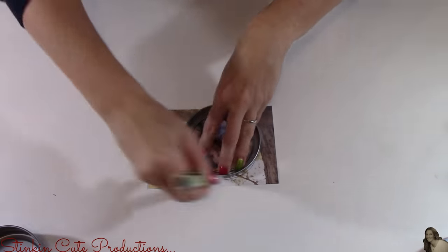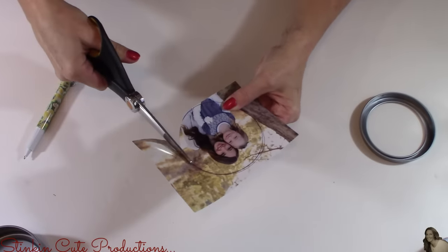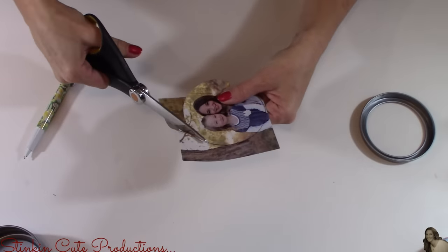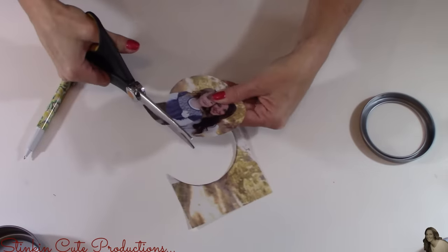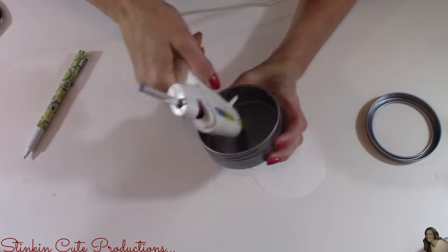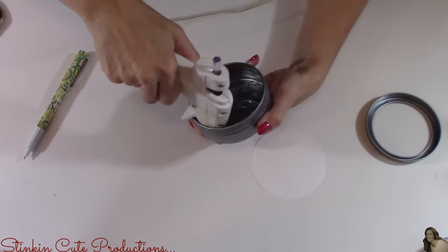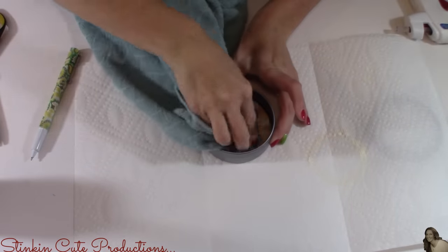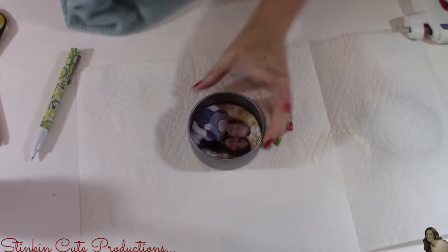I'm simply going to trace the outside of this lid. When cutting my picture out, I'm going to cut just inside the line — one, because I don't want the ink to show on my picture, and two, because I need my picture to be a bit smaller than the lid itself. I'm going to place a generous amount of hot glue inside the tin, and for this part you're going to want to move pretty quickly because you don't want your hot glue to harden before you place your picture inside your tin. I'll grab a towel to really press this down so I don't get my fingerprints all over the picture.